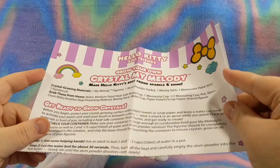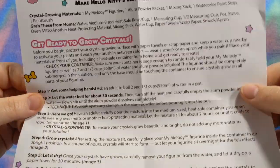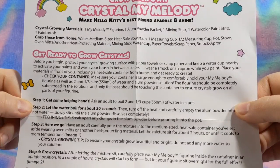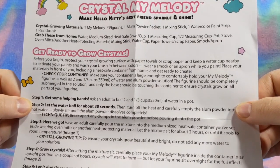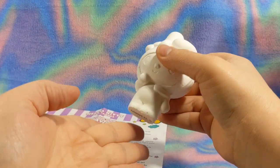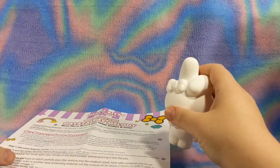I'm going to find a container - I'm just going to use like a plastic Tupperware container or something. I'm leaving the instructions on screen so y'all can read it too. You need two and a third cups of water and the powder solution. The figurine should be completely submerged in the solution, and only the base should be touching the container - so you want just this part touching it and everything around it to be free so that the crystals can grow.